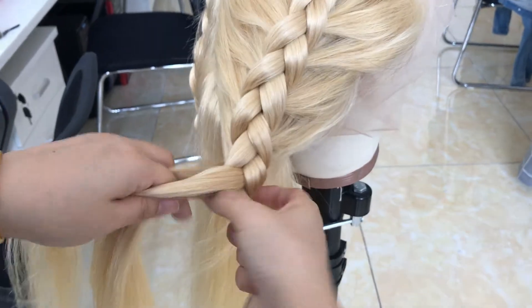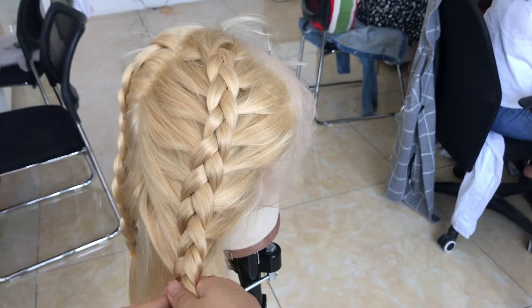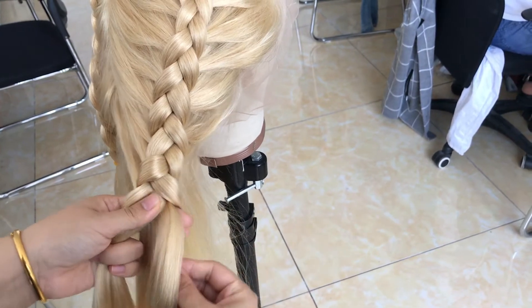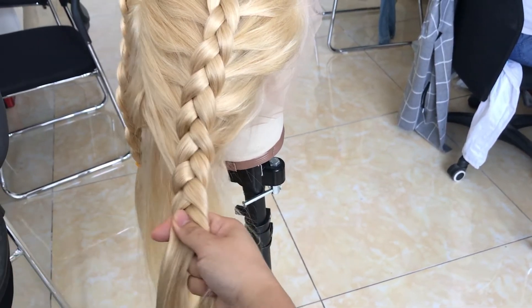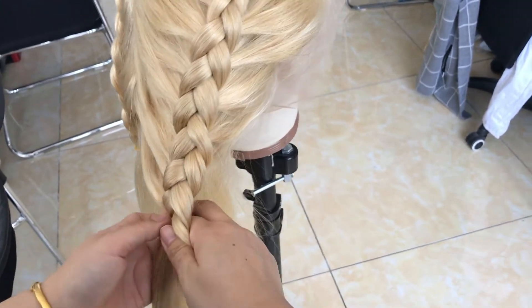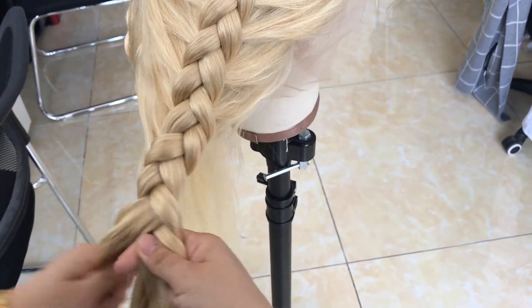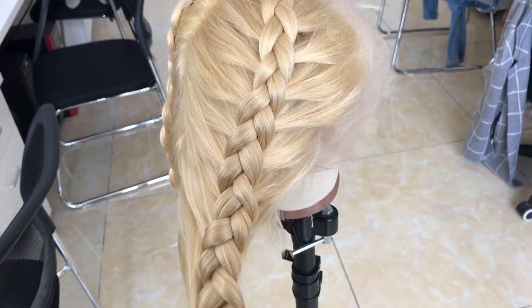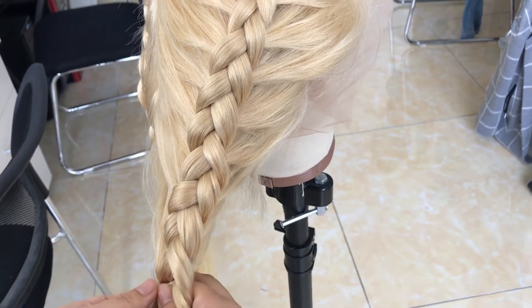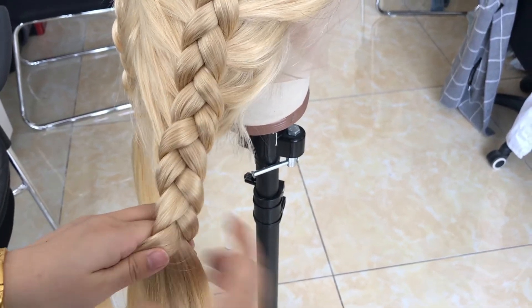You can hear some noisy voices in the background — that is because we are building our new storage for our 613 wigs. We are buying new shelves to organize things. We may show you our new 613 wig storage later, because we have too many wigs coming into stock and we need to build a really big storage space.